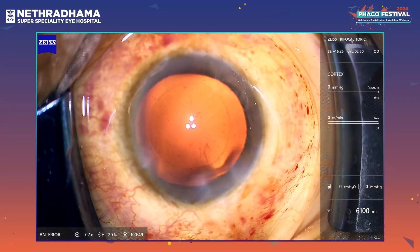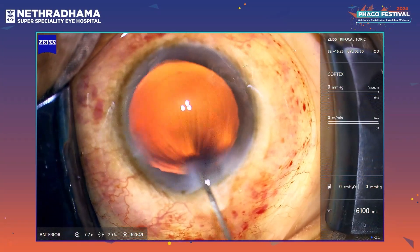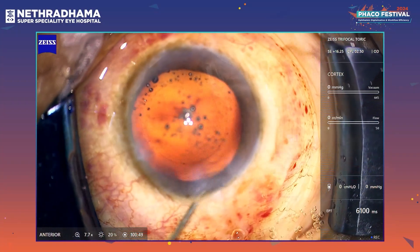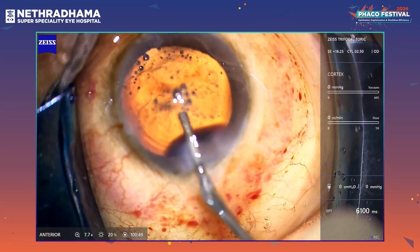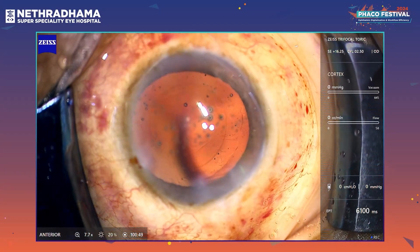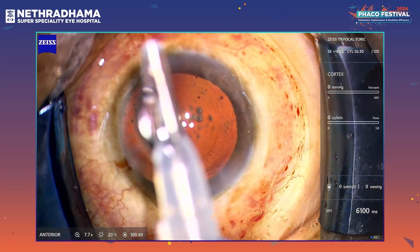There are some small fibers there. I am just doing a hydro polish and removing those small fibers — we have a nice clean canvas for the IOL implantation. Just using plain HPMC 2% to fill the bag before injecting the lens. This is a preloaded lens — it comes in the Bluemix injector.